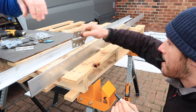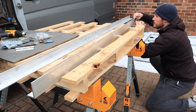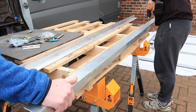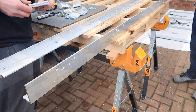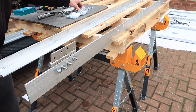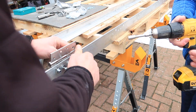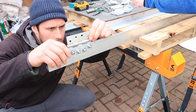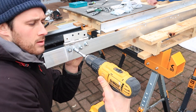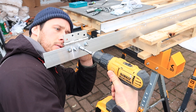Once we realised the M8 bolts were a no-go, I offered up the hinge again, marked the two centre holes, then pre-drilled and widened them with a 6mm drill bit. Once all holes were pre-drilled, I fitted the hinges loosely with a washer and nylock nut. The two outside holes of the hinges were drilled a couple of mils bigger from the earlier M8 attempt, so I straightened the hinge up, tightened the two middle nuts first to make sure they were straight, then tightened them all down.